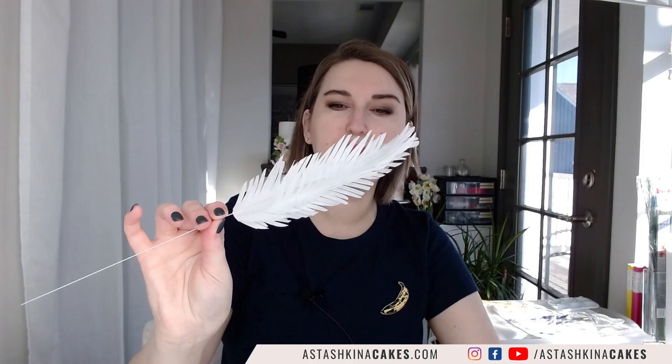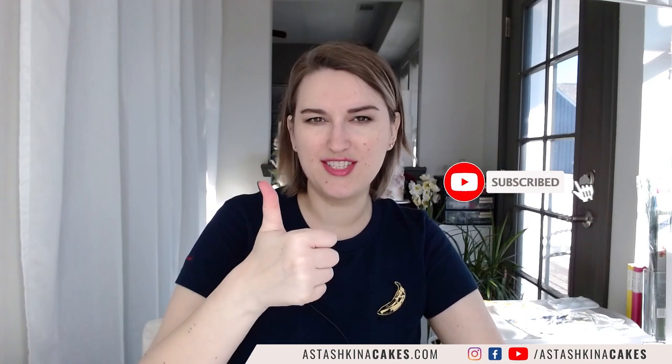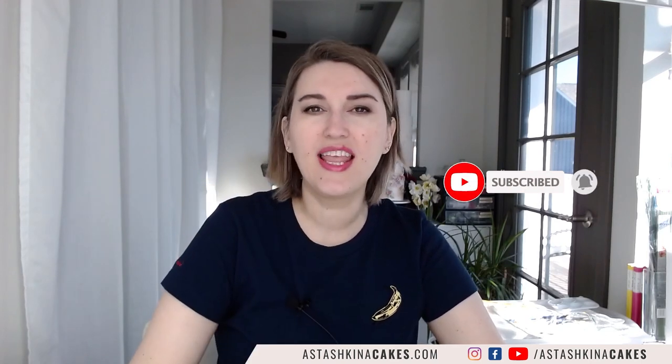So now you know how to make your wafer paper feather and how to make it fluffy and interesting. If you like this video, don't forget to like it, share with your friends, subscribe to my channel, and I'll see you next week, same time, same place. Bye bye!